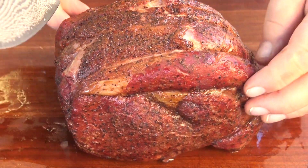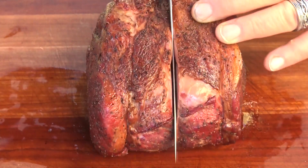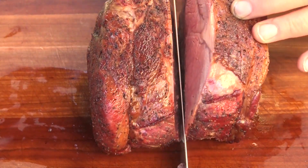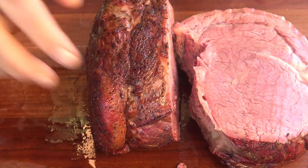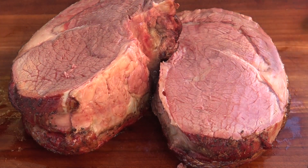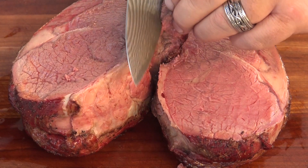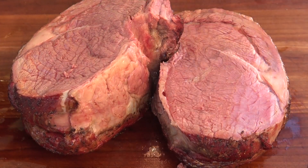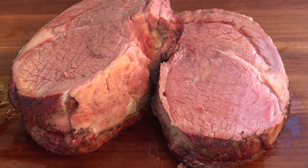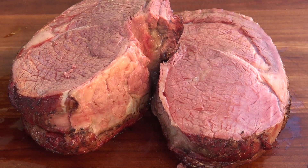I've let this rest. We've got this beautiful roast here. I'm going to slice right down the middle and we'll have a look. Take a look at that — that is a beautiful cook. It smells amazing. I'm going to get a little piece right here. Oh yeah. That's perfect. That is amazing. It's got amazing flavor — amazing smoke flavor too.